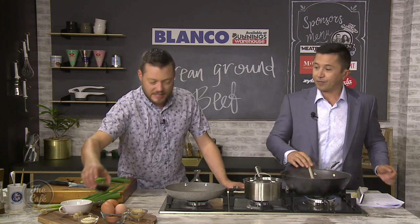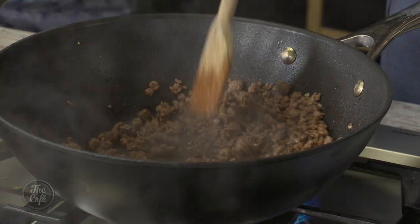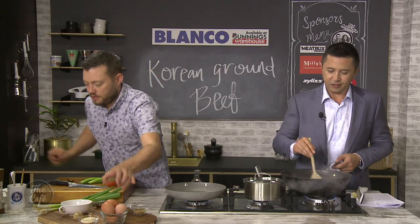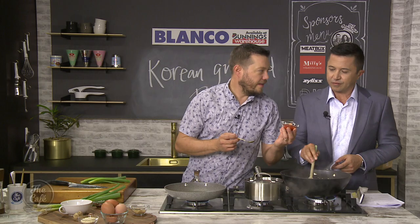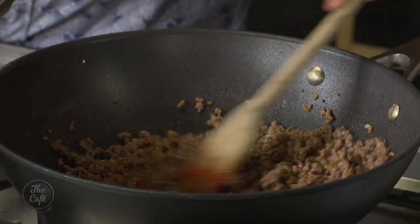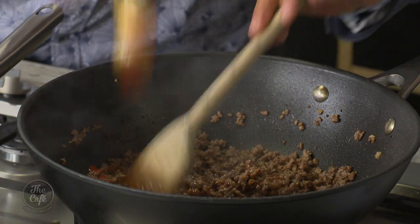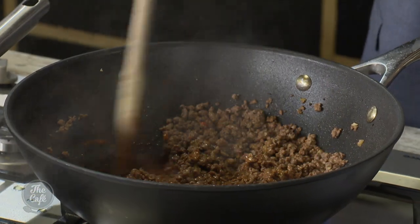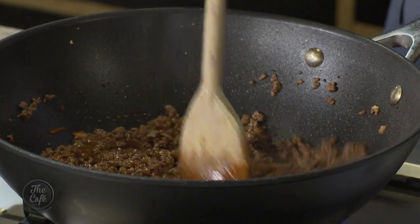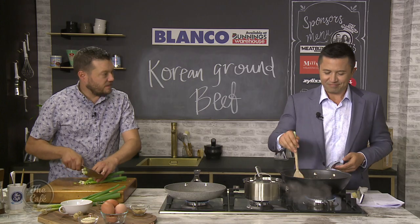Now we can add some ingredients. We've got some soy sauce — that goes in. A little bit of brown sugar — it just sweetens things, helps thicken everything, and counter-balances some of the heat. And here's a chilli and garlic sauce you can buy at the supermarket — there's a kick from the chilli but it's really tasty and full of flavour. A little bit of sesame oil goes in as well. That's pretty much it — all those ingredients packed full of flavour.